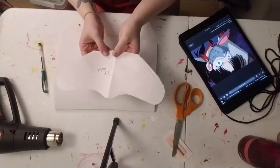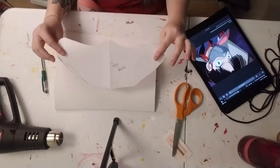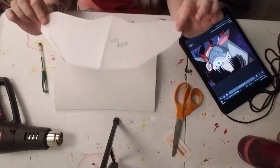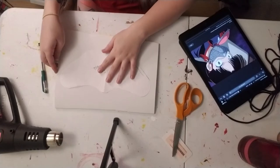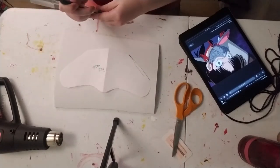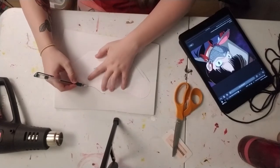I'm going to be using regular EVA foam, which I've been using for all of the padding, and I'm going to start off by stenciling out the shape that I want on my face with a piece of paper. This is the shape I came up with — it'll lay on my face like this. I wrote down "face mask" so I could put it with all of my other stencils. Now I've cut out a piece of foam and I'm going to trace out generally what it looks like.